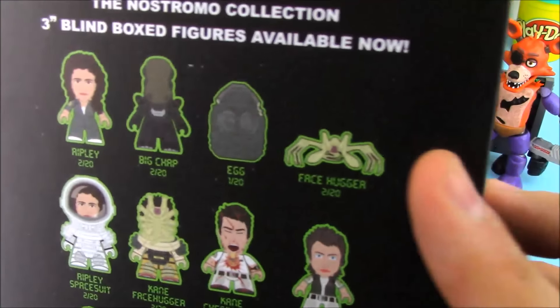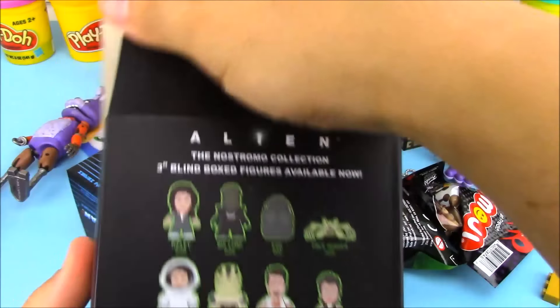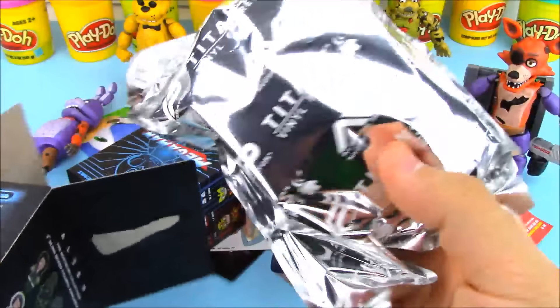In the set there's a bunch of different odds to get a bunch of different characters, and on the side of the box you can see the Alien on one side and the Predator on the other. Because it's exclusive, I wonder if it's going to be an exclusive toy. Let's open it up.